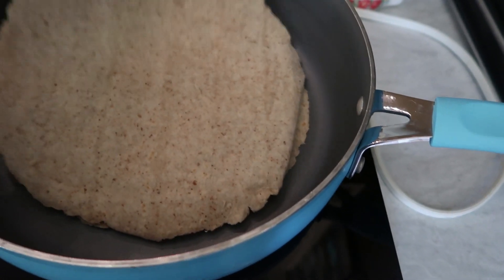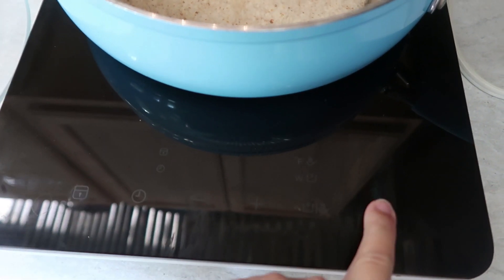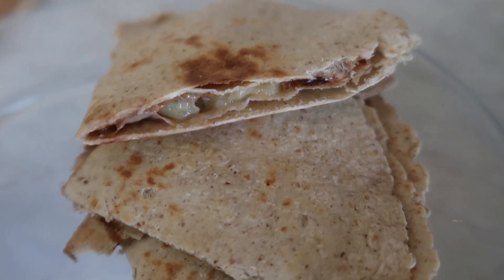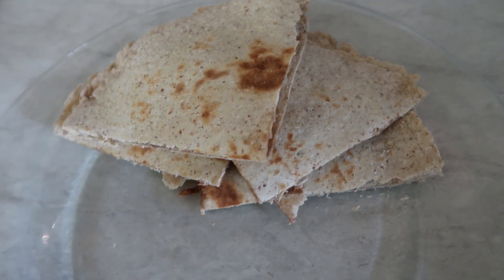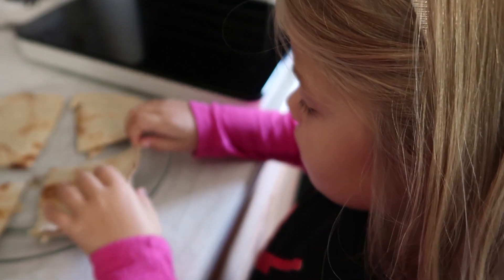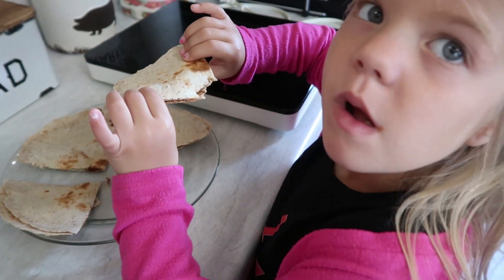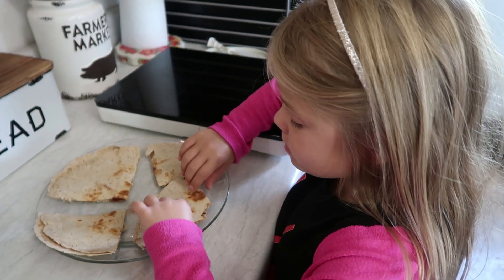Once everything was on the bottom tortilla, I went ahead and placed another one on top because we are making snack quesadillas. I'm turning my induction plate on to medium high and just letting that cook. Since it was so big, I did end up flipping it, and then I took it out, put it back on the plate, and cut it into four pieces so each of my kids got to enjoy one. Pearl was the first to give it a taste test and she gave it a thumbs up. We will definitely be making these again and will probably mess around with different flavors. I myself am a crunchy peanut butter lover — let me know down below if you guys like crunchy or smooth peanut butter.